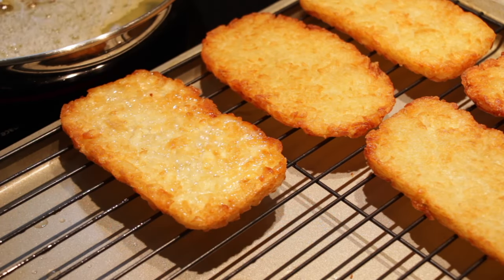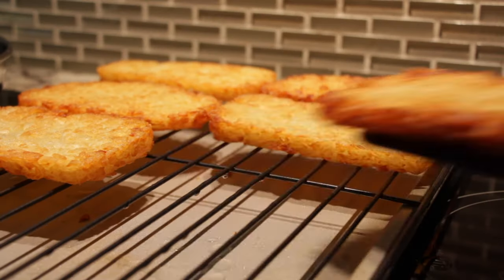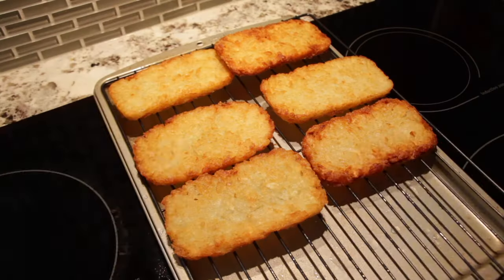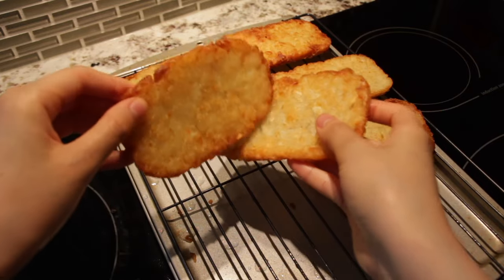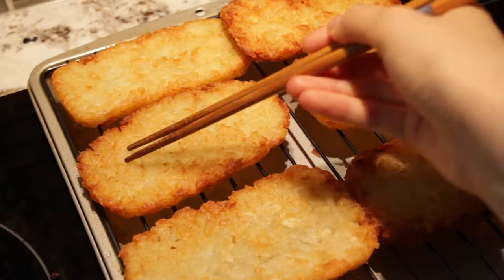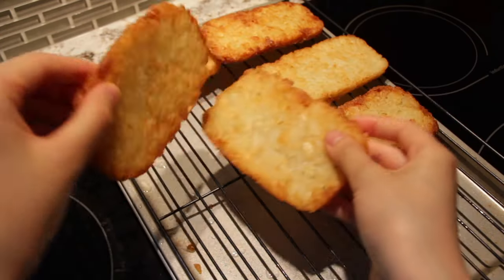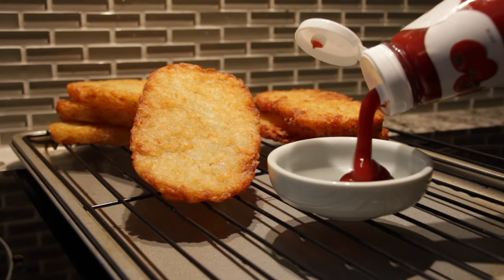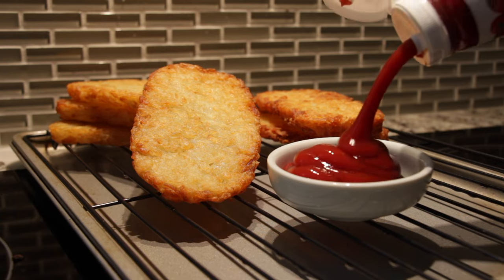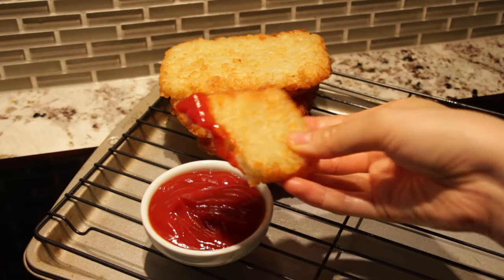As tempting as it may be to eat them right away, you need to let them cool a little — unless you like the skin on the roof of your mouth to peel. While we wait for them to cool, cue the hash brown ASMR. Serve with a side of cold ketchup — yes, cold, I'm weird like that — and while our hashy browns are still crispy, let's dig in!